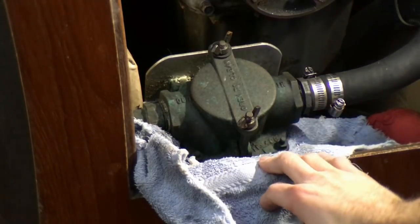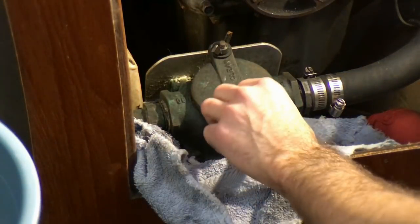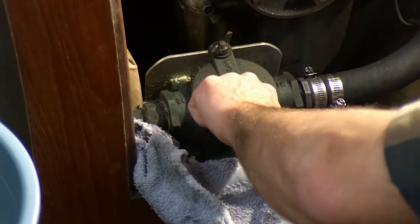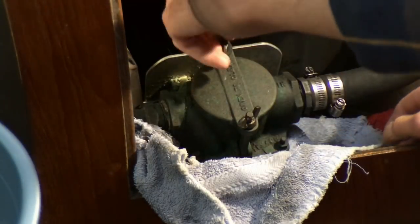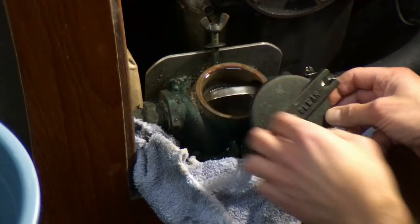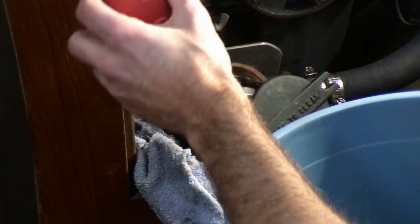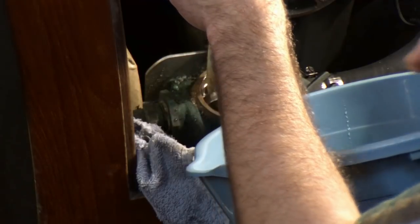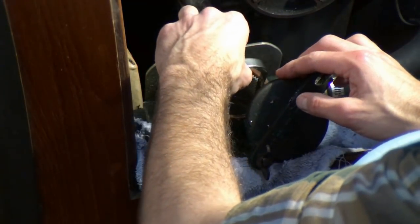I've shoved a towel underneath the strainer so it'll collect some of the water that's going to come out when I open it. I've got a bucket ready to go. I'm doing these wing nuts here, which will cause some water to come out. There's going to be a lot of water coming out because the engine has a bunch of water in it already from the last time. I'm backing up from the system so it would basically drain out what's in the engine down to the sea cock. It's got this little turkey baster, which is really great for sucking water out of stuff.